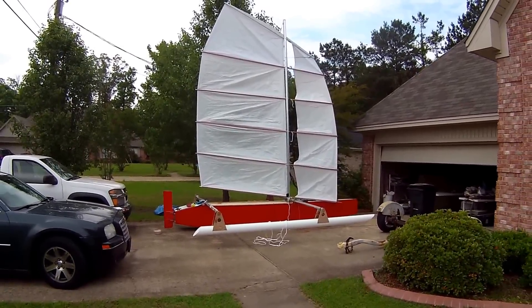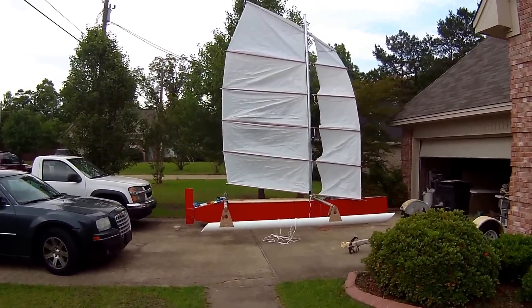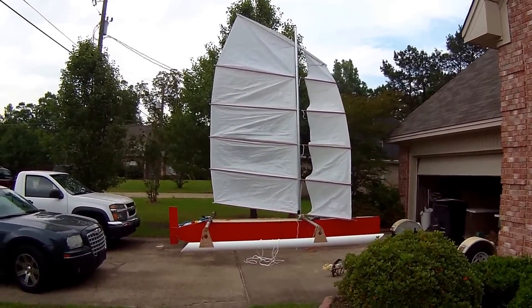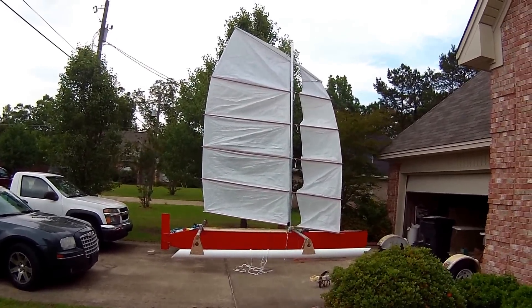Hopefully trying to get it done so we can take it sailing next Wednesday. That is only four days from now. As you can see, it's not looking all that bad. I've still got some painting to do and I'm doing the rigging right now.